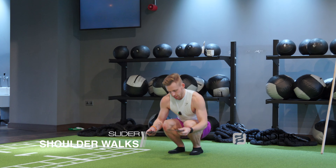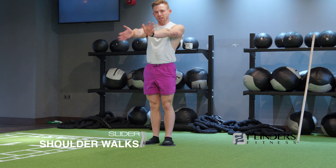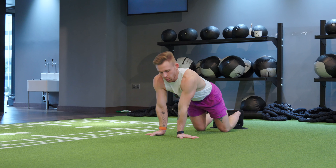Shoulder walks using the sliding discs. As always, we start in that plank position. I'd recommend spinning the fingers out to the side — it's just a bit intense on the wrist with no real benefit, so I personally just like to do it this way.